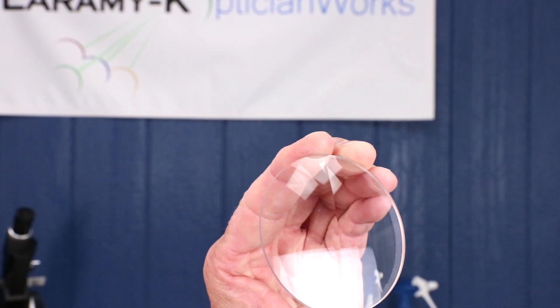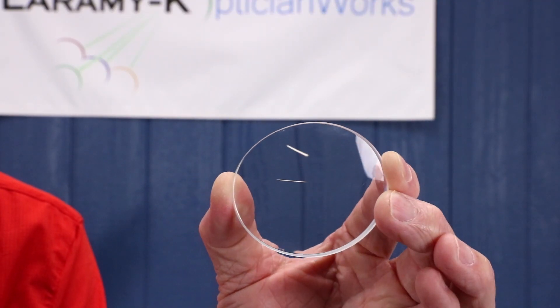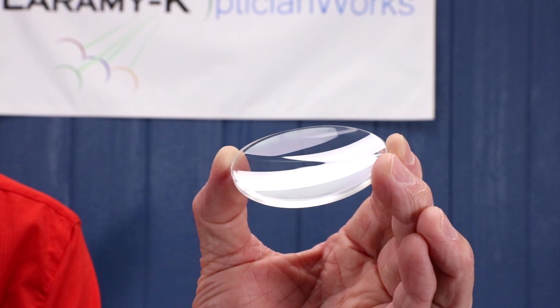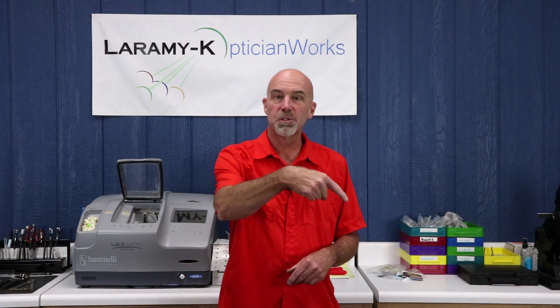One last thing to mention about slab off: it comes in both conventional and free form. At Laramie K, we put our years of experience and free form technology to work and make a digital or free form slab off. The advantages are a smoother transition where the ledge begins — more cosmetically appealing, easier to wear because the blend is smoother, and the lens is actually thinner, hence lighter as well. As always, thank you so much for watching. If you're on YouTube, hit the subscribe button. If you're on Facebook, share it. If you enjoy these free videos, why not join OpticianWorks.com as a full member for access to a whole lot more great optician training. Thanks, bye.